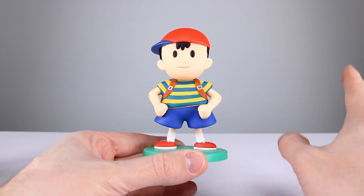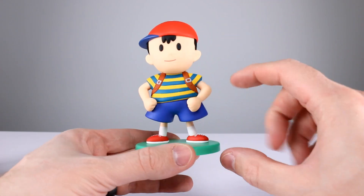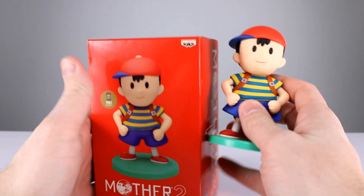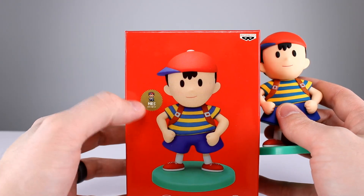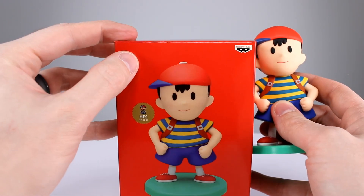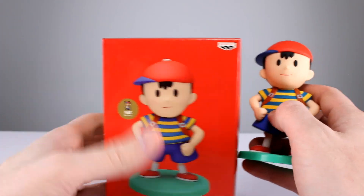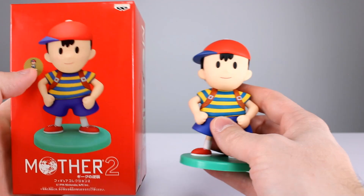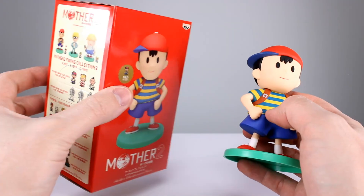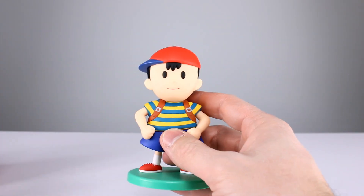Anyway, this figure was some kind of vending machine type thing only found in Japan — it was never stateside. So you have to track it down, and it's kind of difficult because there's this one and there's another one that looks just like it but is much smaller. The trick to finding this one is you want the one that has the little Nintendo marking right here. It's the small marking — I believe it's on the smaller one — but you can see the marking right here, and I have the right size, so I'm assuming I'm right about that.